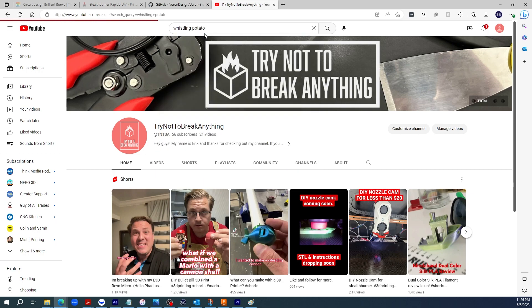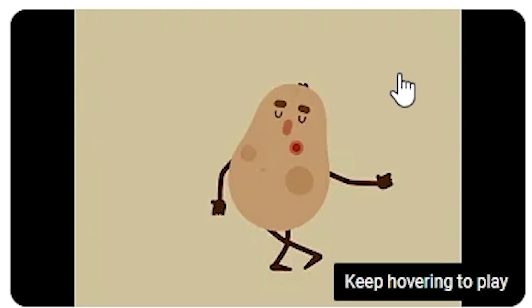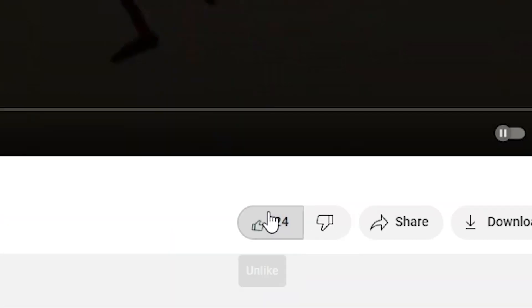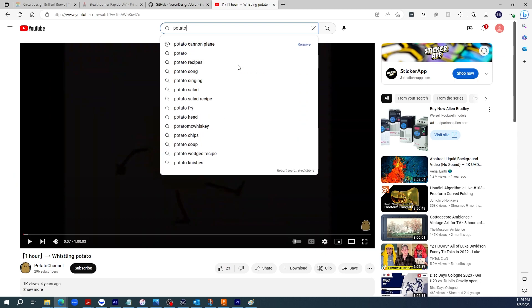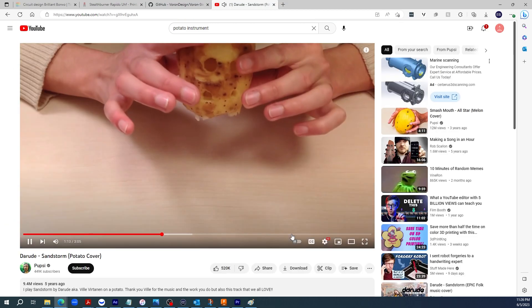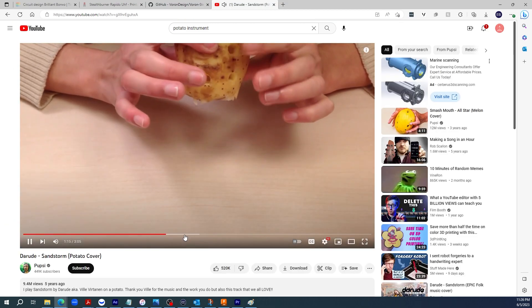My god, I found something. It was beautiful, it was scary — it was my jam. I'll watch you later. Anyway, I hopped back onto YouTube and continued my research. This time I searched for 'potato instrument' and found something pretty sweet. I mean, this is cool and everything, but I'm not gonna carve this.